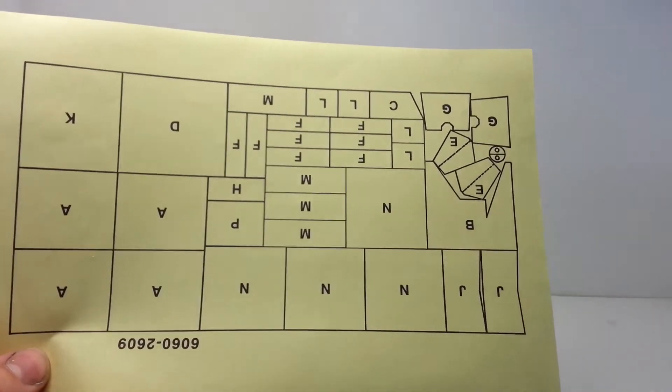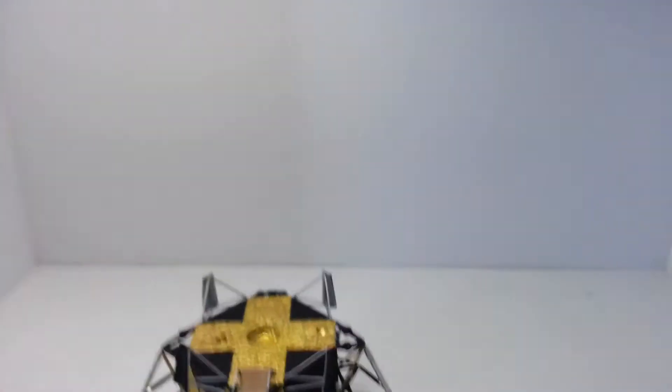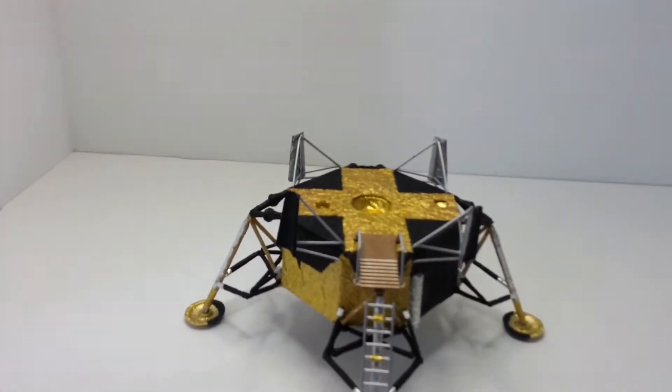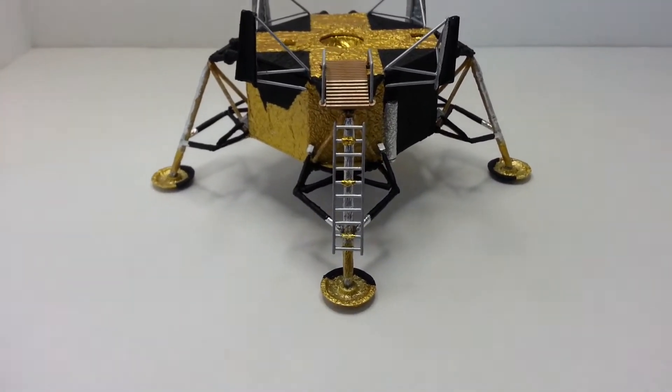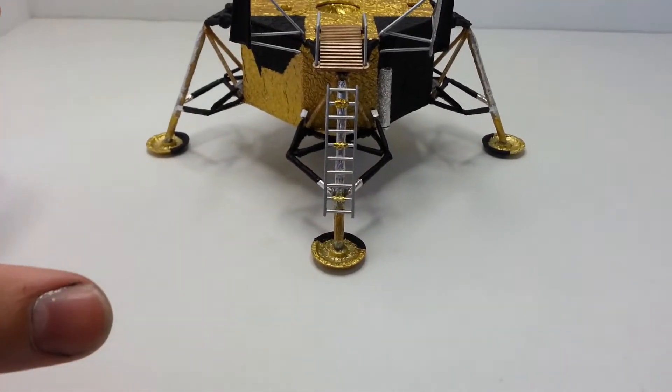If you screw up one of them, they're all screwed up. They don't really give you enough to cover everything that needs to be covered in foil, because in reality this whole bottom section is all foiled in one way or another.